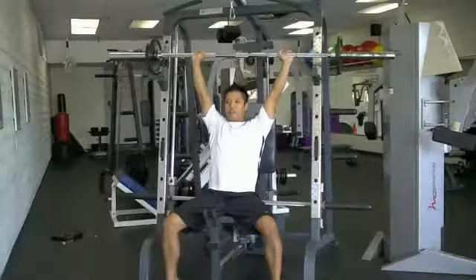This is the seated barbell shoulder press. We're basically going from a standing position into a seated position. There are several things to remember here.